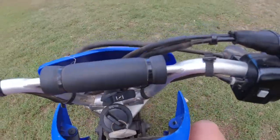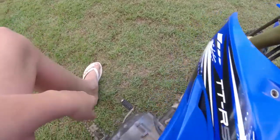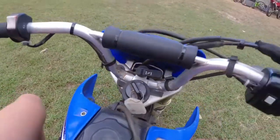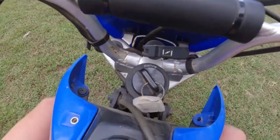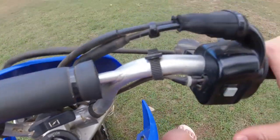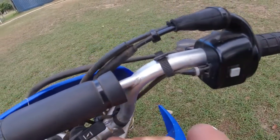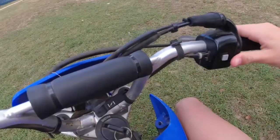Okay, now we're actually ready to start the motorbike. Make sure that your gear is in neutral — if it's not in neutral, your motorbike won't start. Make sure that the key is on ignition, and then press the starter button. Sometimes it takes a few goes.